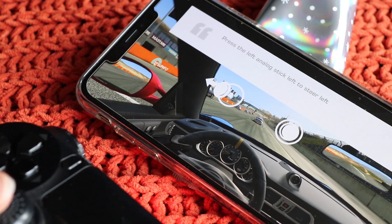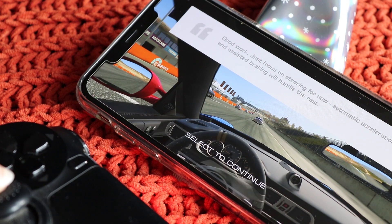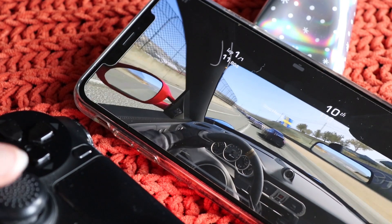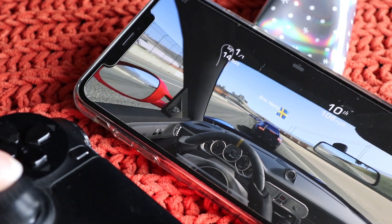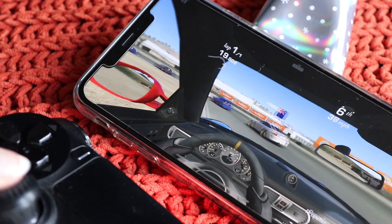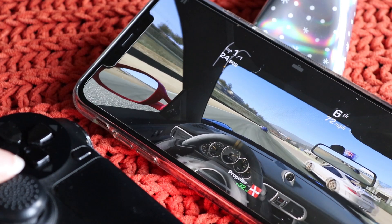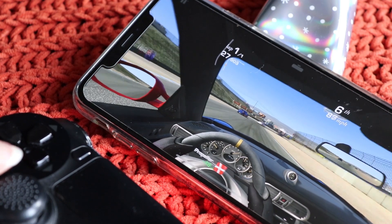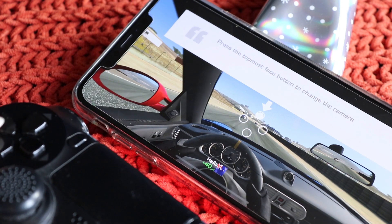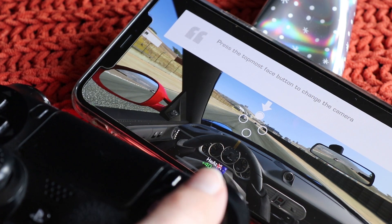Press the left analogue stick to steer left. You can see it's changing there as I move the analogue stick. Then it says press the topmost face button to change the camera — I think that's this one.